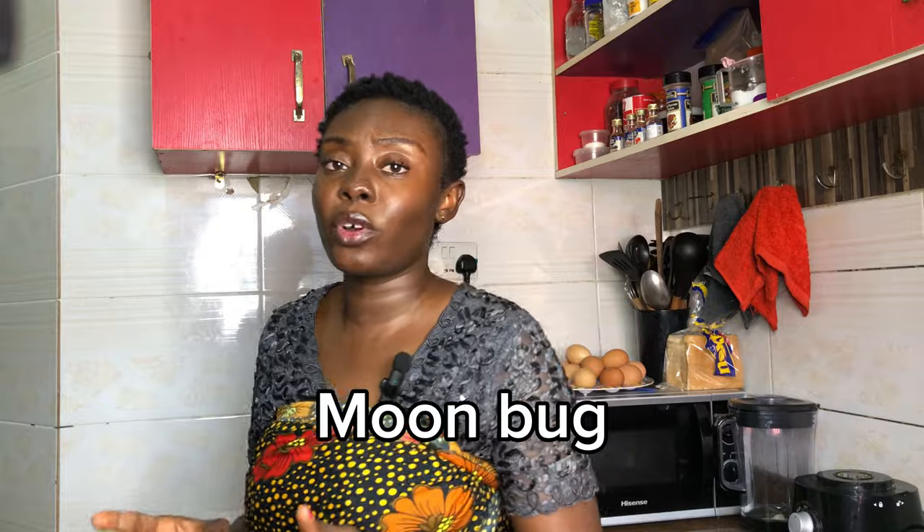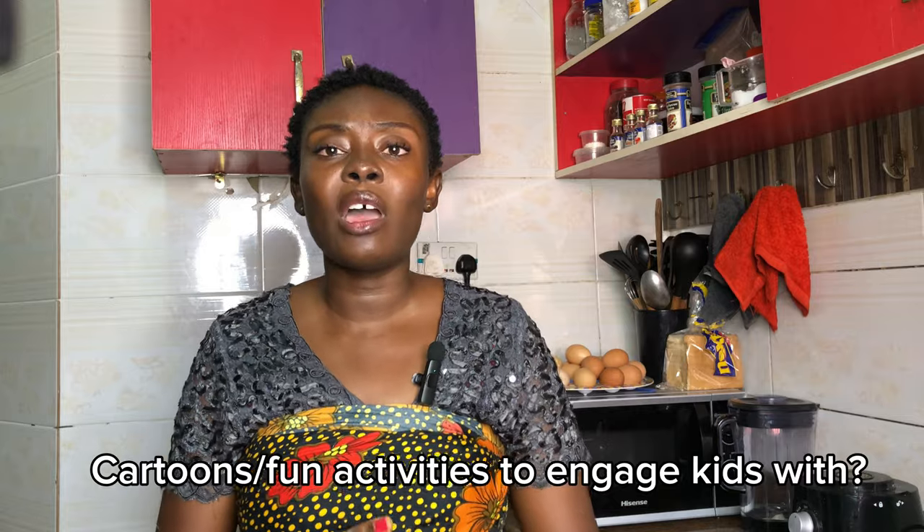If you say you want to stop your kids from watching cartoons, that won't be really easy, because as they go out to school they also meet other children and hear things. How are we going to help prevent them from getting exposed? You can't stop them completely from interacting with other children. I came across a channel called Moon Bug — it's an educative channel and I think it's also good. What other cartoons do you feel are good and child appropriate? Leave your comments below.